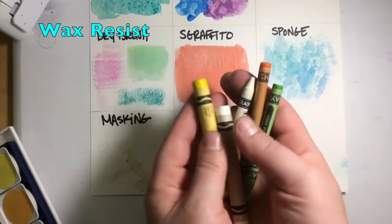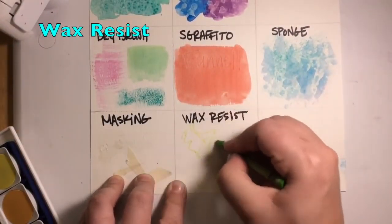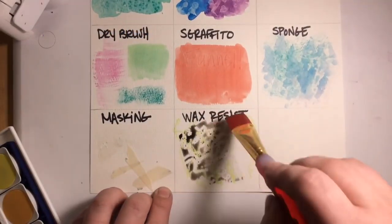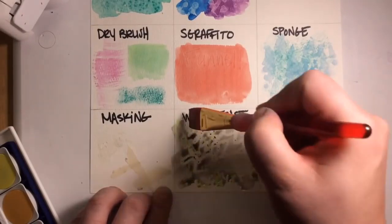You may remember wax resist from elementary school. It's basically just drawing with crayons or oil pastels in any sort of design, then layering watercolor paint over top. The paint, of course, resists the wax.